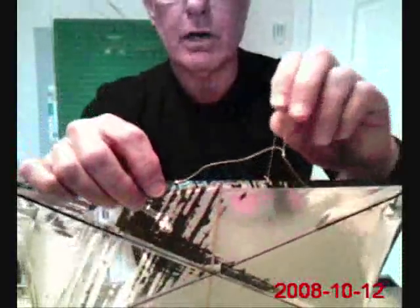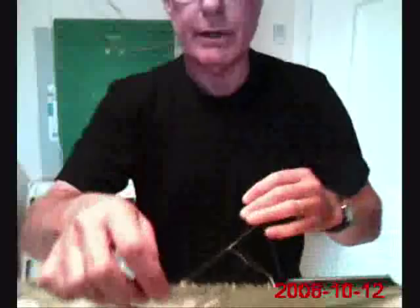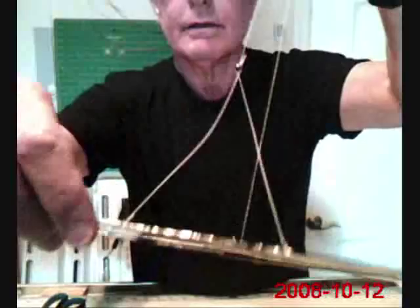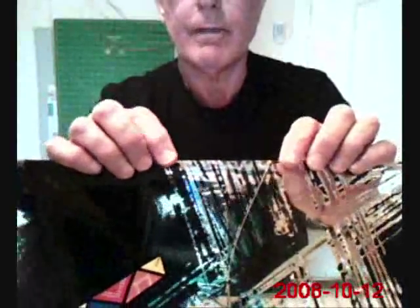I've attached the bridle to the kite — it's a three-point bridle. This is actually an inch and a half on either side of the spine, which is where I decided to put the bridle.